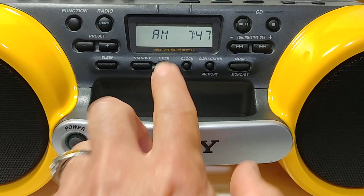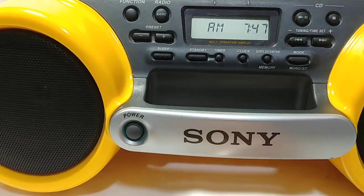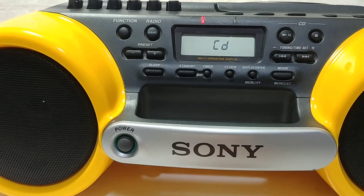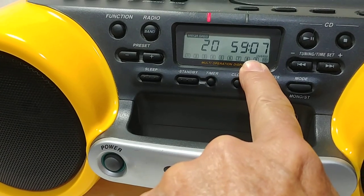When you have it plugged in, that's what it looks like — the time shows AM 7:47. Here's your power button. It's on CD right now, so it's telling you how many tracks are on the CD and how long the CD is.